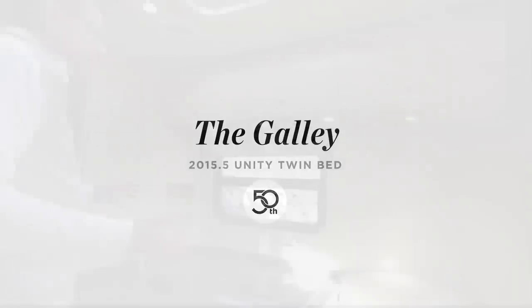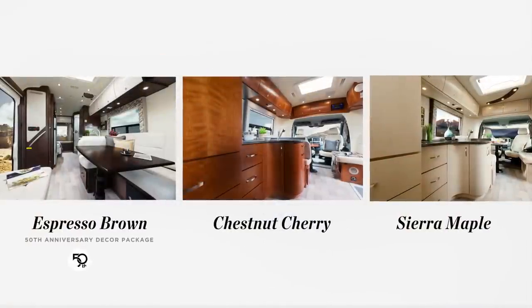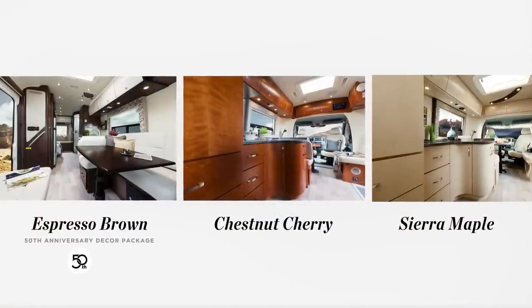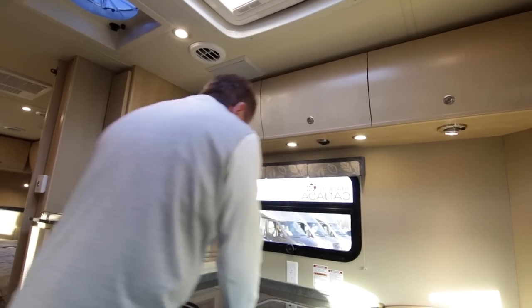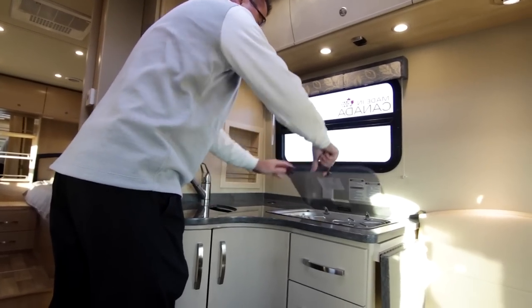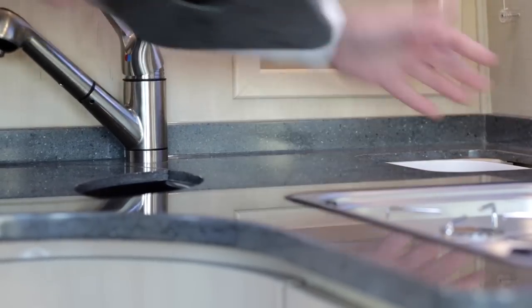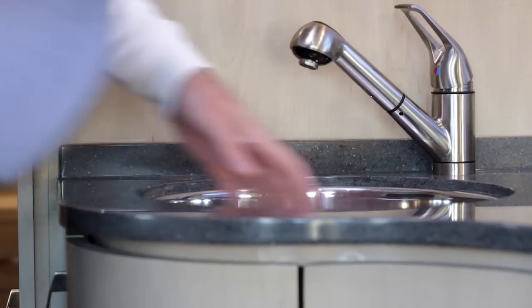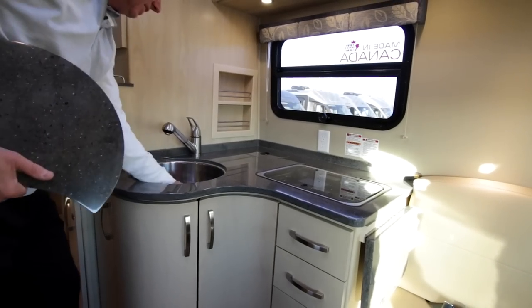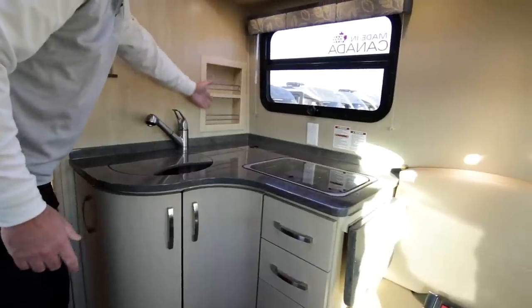Let's have a look at the galley area in the Twin Bed model — this is one great galley area. Of course, beautiful storage up top. This is done in our maple; we also do cherry wood and the new 50th anniversary espresso wood. I love the shelves up here — always solid wood. And look at this: beautiful Corian countertops, new for 2015.5. We only use Corian. Two-burner stove. Got a little place here for a garbage can area — you can also use it as a cooling center, fill it full of ice. Have a look at this beautiful deep stainless steel sink with pull-out faucet. And look at the built-in spice rack. LED lights.